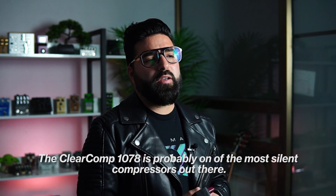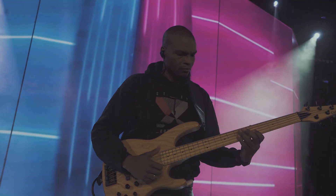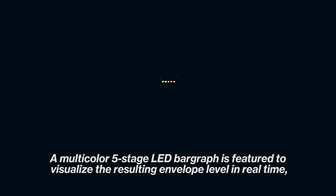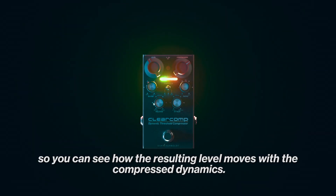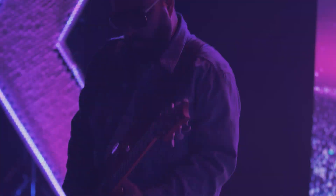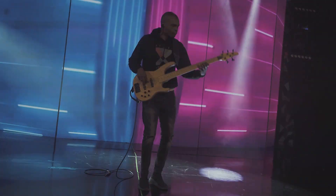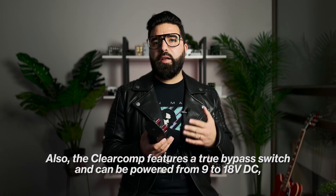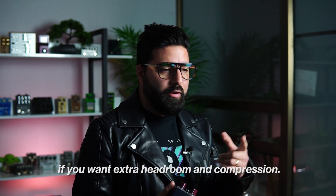The ClearComp 1078 is probably one of the most silent compressors out there. A multi-colour 5-stage LED bar graph is featured to visualise the resulting envelope level in real-time, so you can see how the resulting level moves with the compressor dynamics. Also, the ClearComp features a 2-way pass switch and can be powered from 9 to 18 volts, if you want extra headroom and compression.